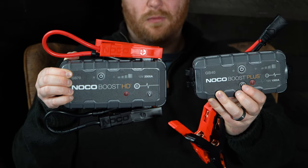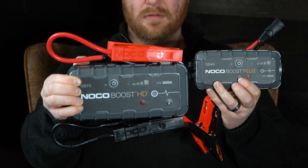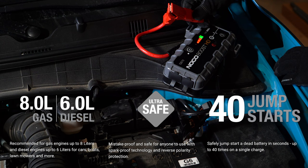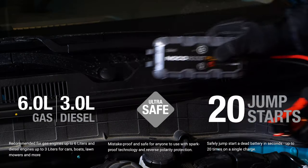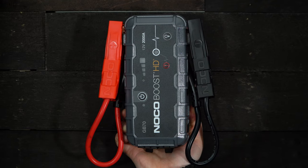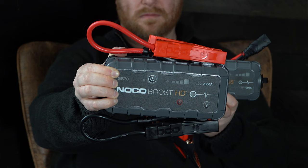For example, the smaller NOCO GB40 has detachable jumper cables instead of affixed cables. The GB40 is a 1,000-amp unit versus the 2,000-amp rating of the GB70. While the NOCO GB70 will handle a 6-liter diesel, the GB40 caps out at a 3-liter diesel. The attached jumper cables of the GB70 make a lot of difference in this regard, so if you drive a bigger truck, the GB70 is the way to go.